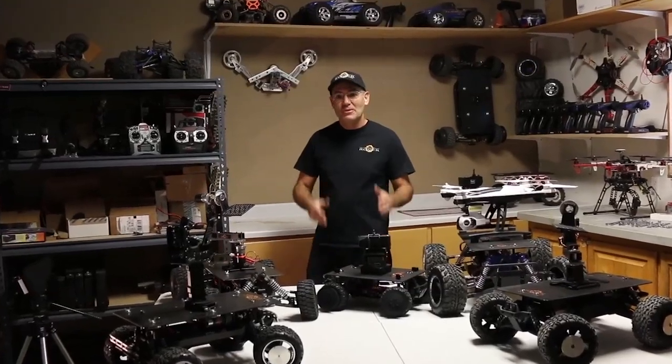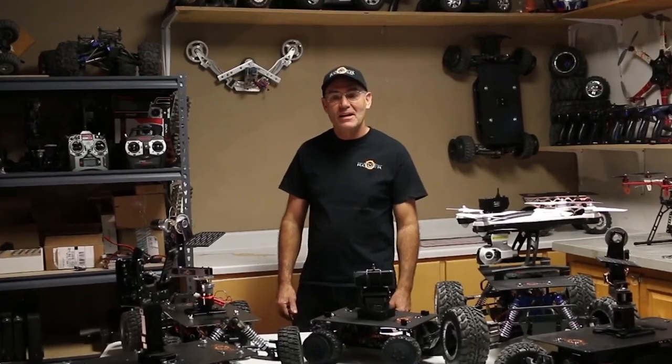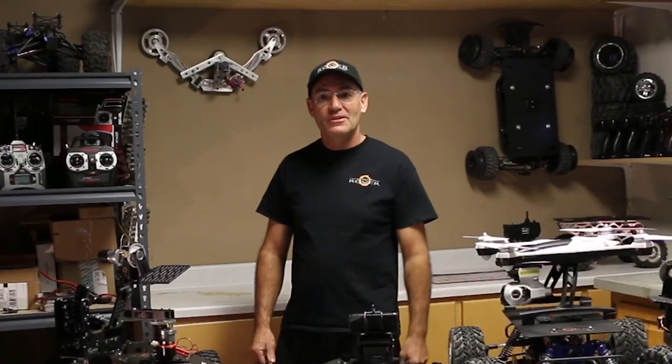There's a gap between traditional video equipment and drones — or as I like to call them, flying cameras. These things are amazing tools to capture aerial shots. But there are a lot of places and situations where they're just not a good choice, like around people, indoors, or in the ever-increasing no-fly zones.